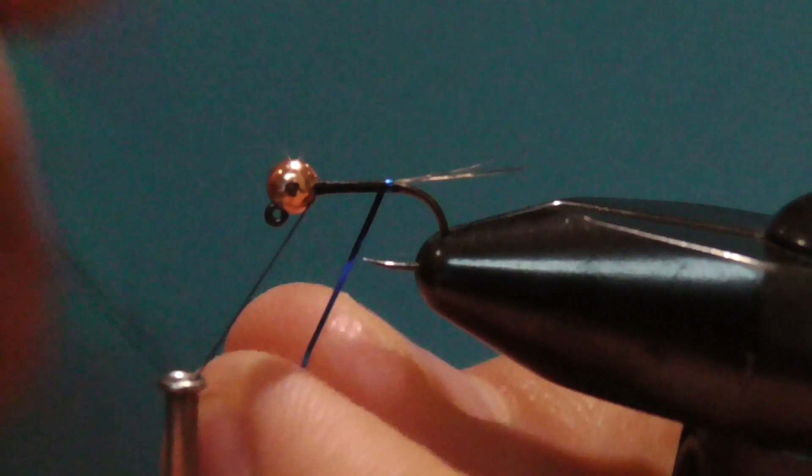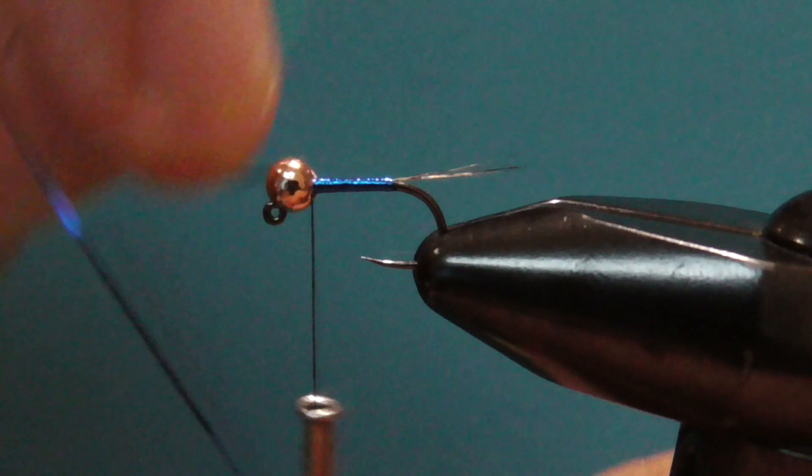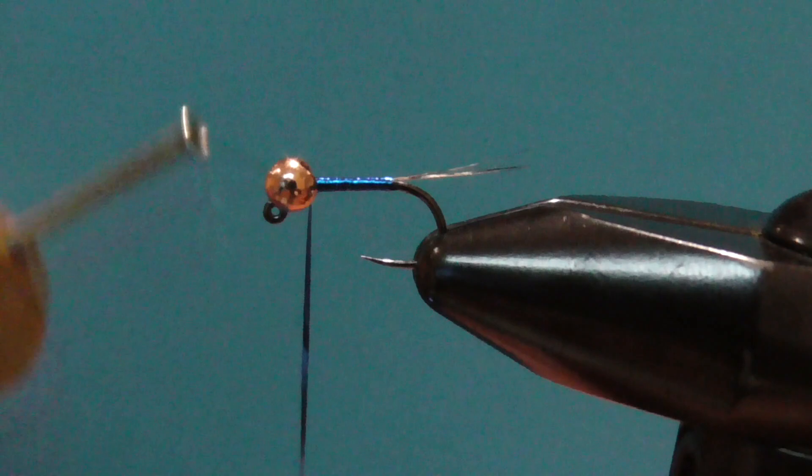Once I get to the bead, I take touching turns with the flashabou up to the bead. I tie it off with a few wraps behind and in front.